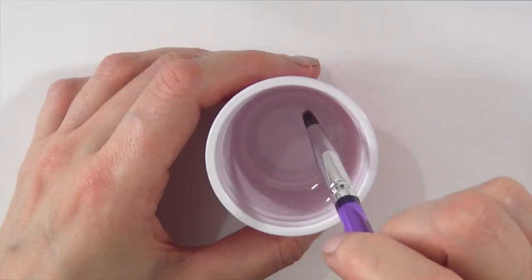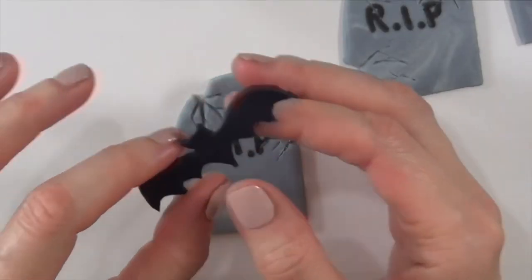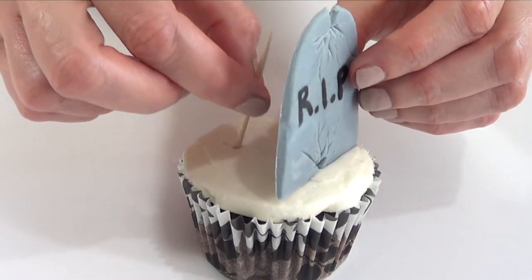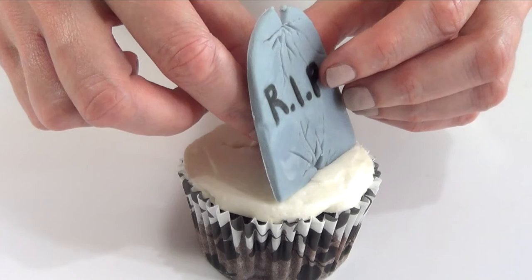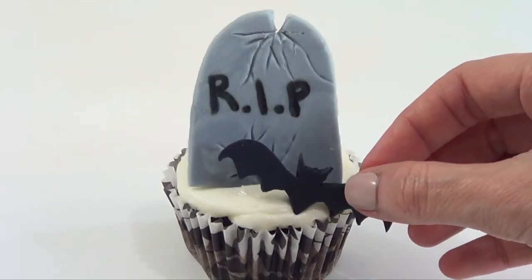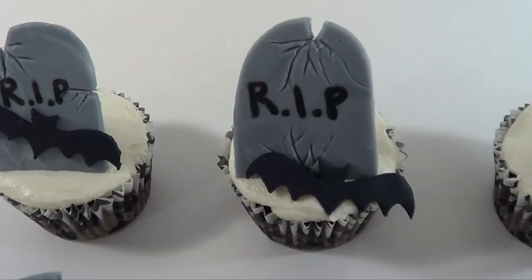On some tombstones, I glued a bat on top just by adding some water. Then I'm going to be putting them on top of the frosted cupcakes using toothpicks and leaning my tombstones on the toothpicks. Here I'm just going to be adding a bat — I did it because I thought it looked really cute.